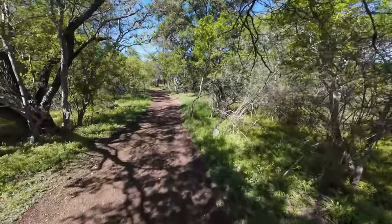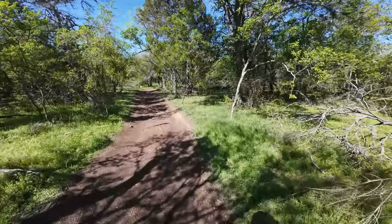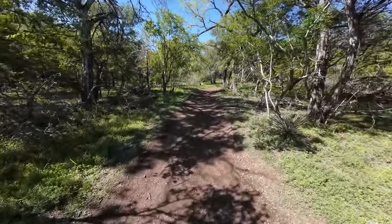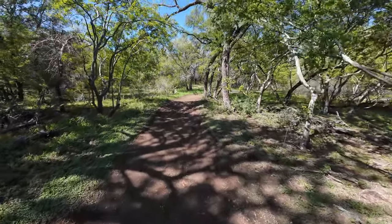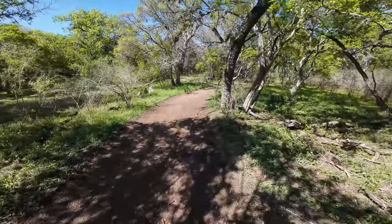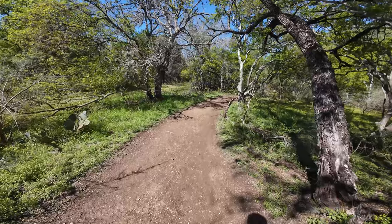I might change some of the settings as I go around. I haven't really planned this out — I'm just kind of winging it. Walking around, getting a little bit of footage. I could change settings more often, it might be more useful as an experiment, but it's a little bit inconvenient. It's difficult to get to the camera.